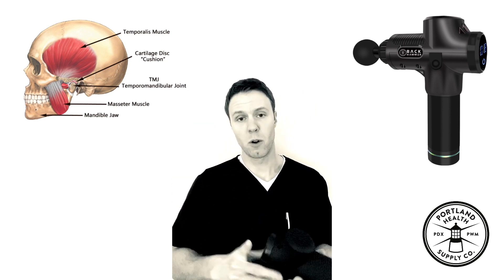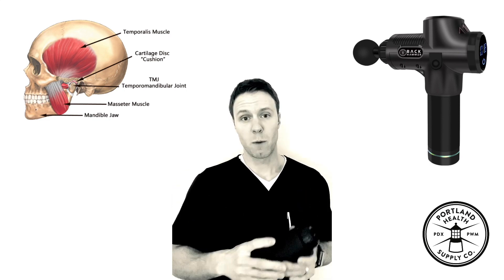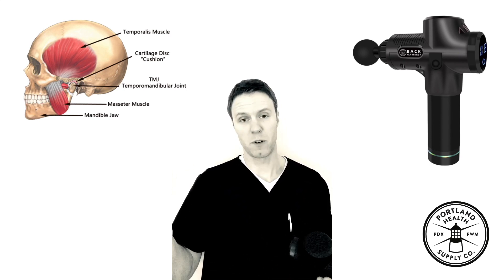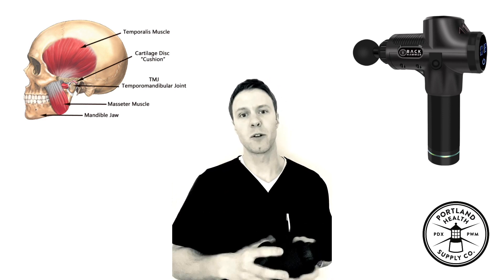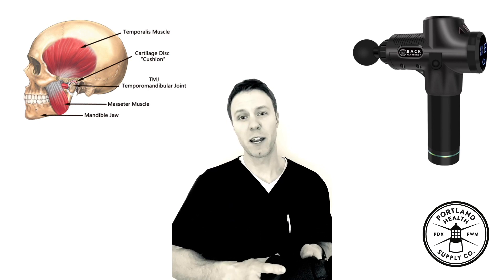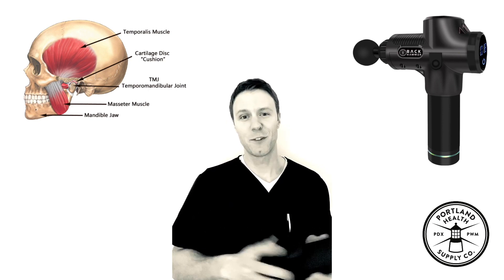That's a quick rundown on how to do your own self-care for jaw pain. Make sure there's no infection or anything else more serious going on — talk with your dentist, especially if it persists. Really, the best thing is to get in with a doc, so I'd recommend seeing a chiropractor to make sure you're getting the right care for the right problem. That's it for today — thanks for tuning in.